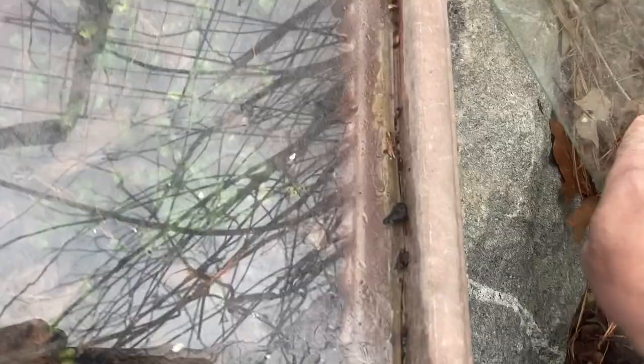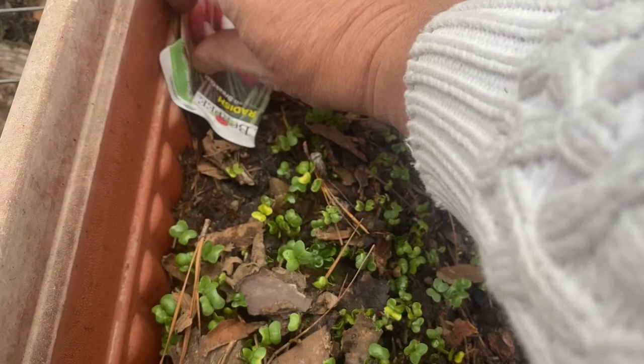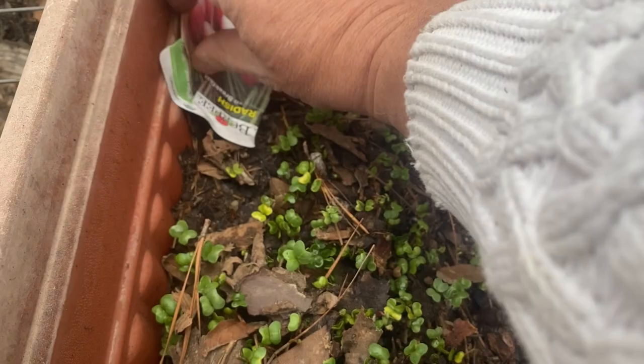I think daylight helped it sprout. Got radishes — that glass is old and brittle. A few radishes, they're nice and sturdy. English breakfast — oh wait, it's not the English breakfast.